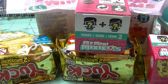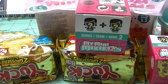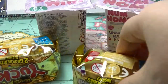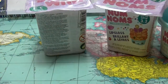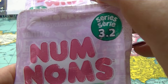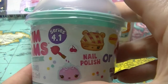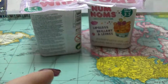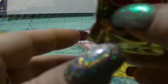Hey guys, it's Huff. I am back again and I am doing another mystery unboxing! Today we have My Mini Mixi Q's, Grocery Game, a series 2 of the My Mini Mixi Q's as well, two of the Num Noms in series 3.2 and one from 4.1. This one has nail polish maybe, these ones just have lip gloss. So we are going to start with Grocery Game.